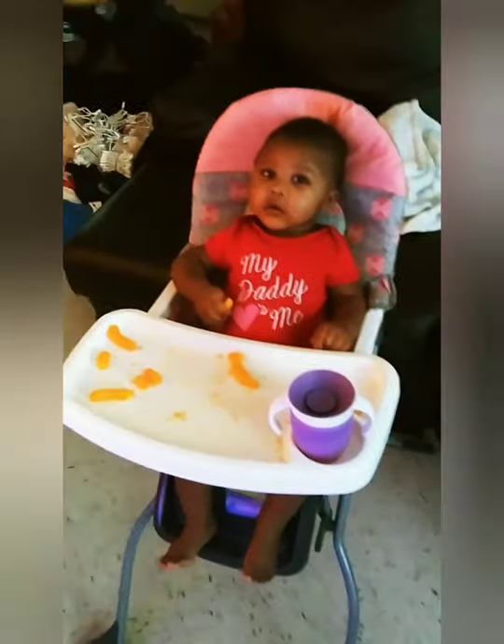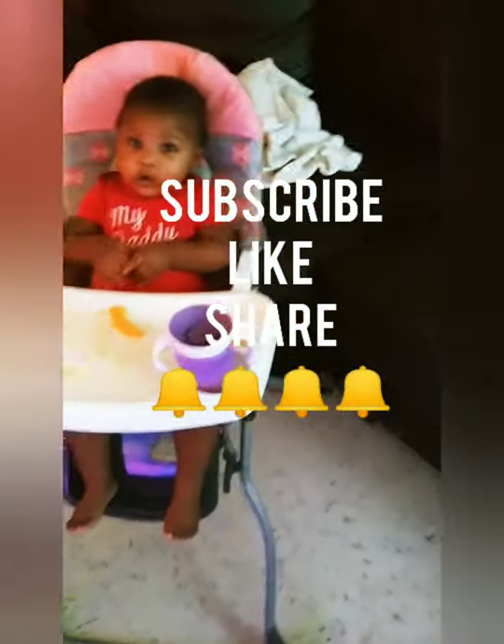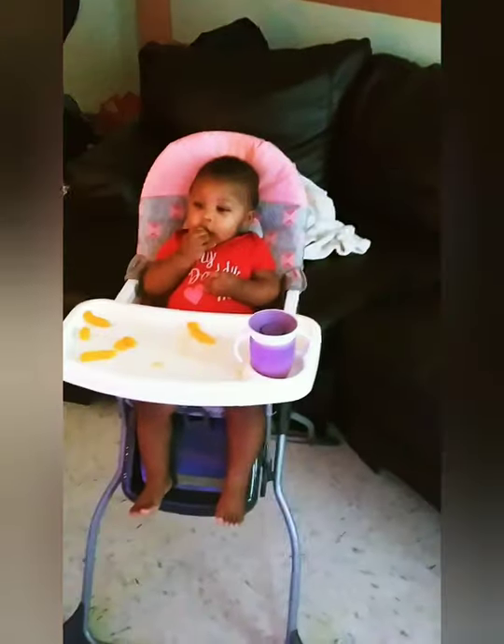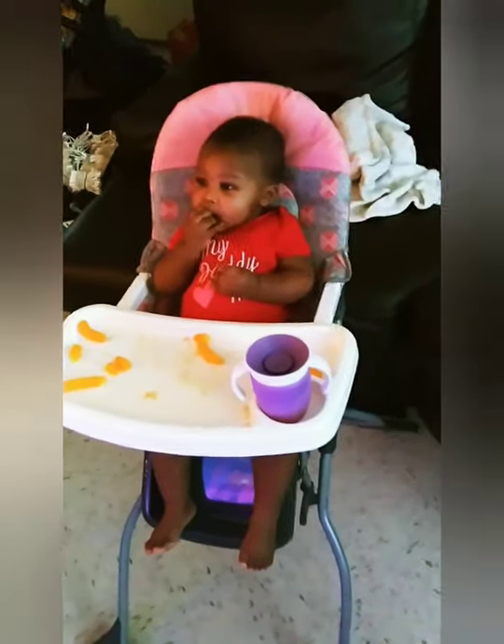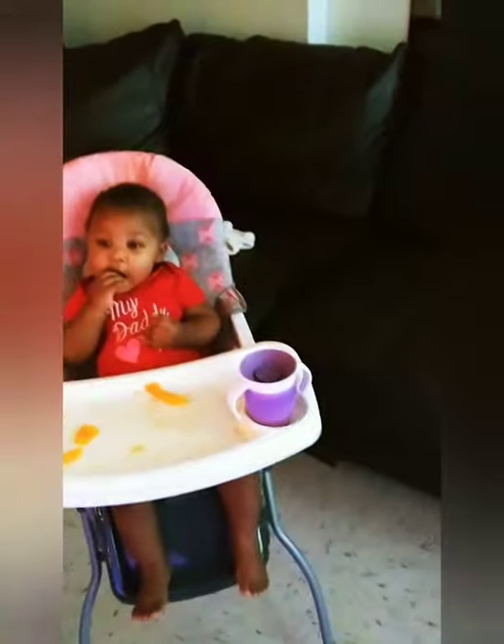Don't forget to subscribe, share this video, hit the like button, and hit the notification bell so when I upload new videos or reviews you'll be the first to get it. That's it — say bye-bye!